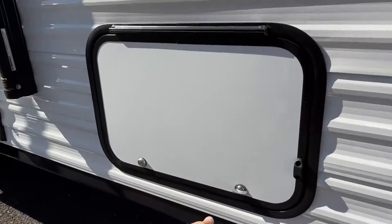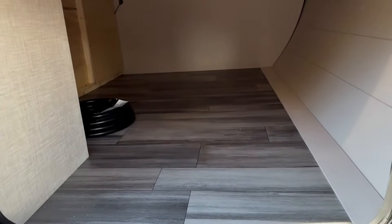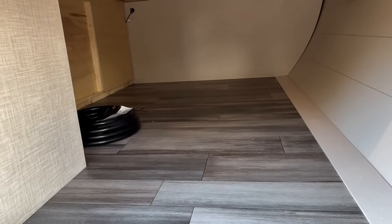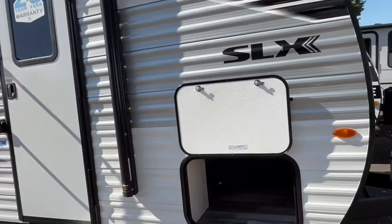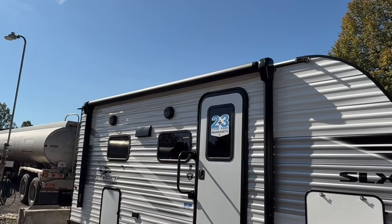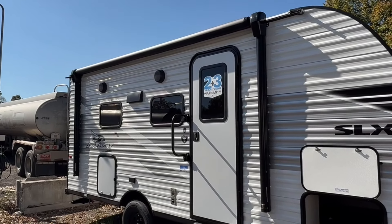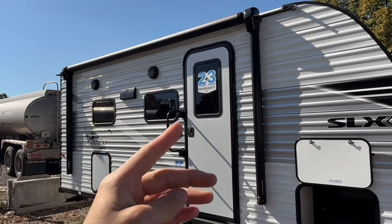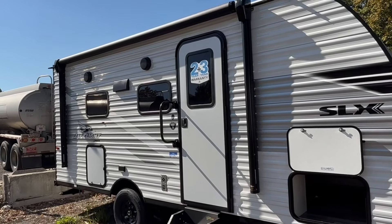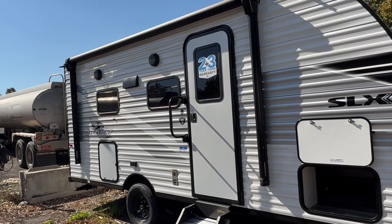If you pop open your storage bin, you'll see there's a nice storage spot underneath the bed, with a big opening that you can also access from the inside. Coming back, there's a good-size power awning, outside speakers, and an LED strip that runs underneath so you can get light out here when you're hanging outside. Your entry door does have a window — some other price-point models skip that — and it makes a difference, being able to get some light in and make it feel more open.